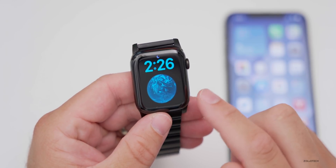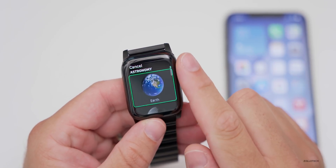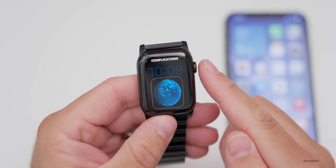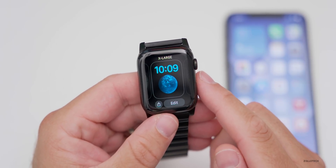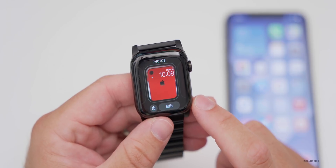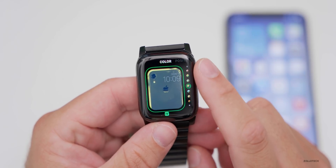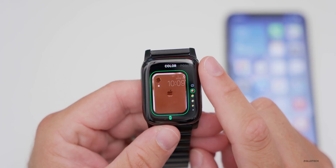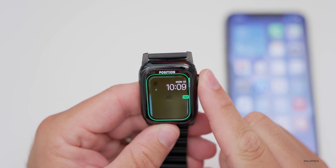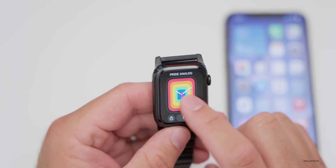You can scroll through and choose different complications, including some new ones we'll cover in a moment. Photos watch face now has filter options — you can change the color of the photo by going through different filters, and move the position around. There are also new Pride faces: Pride Digital and Pride Analog, which animate and wave when tapped.